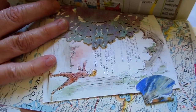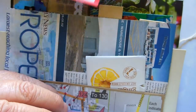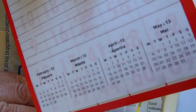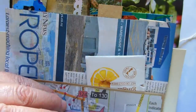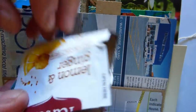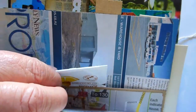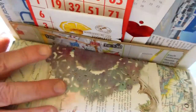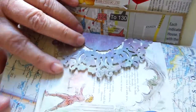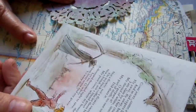This is made from a paper bag - this is the left side of the paper bag - so we've got a little bingo card with journaling on the back, another little card with journaling, and a little booklet made from a tea bag packet.